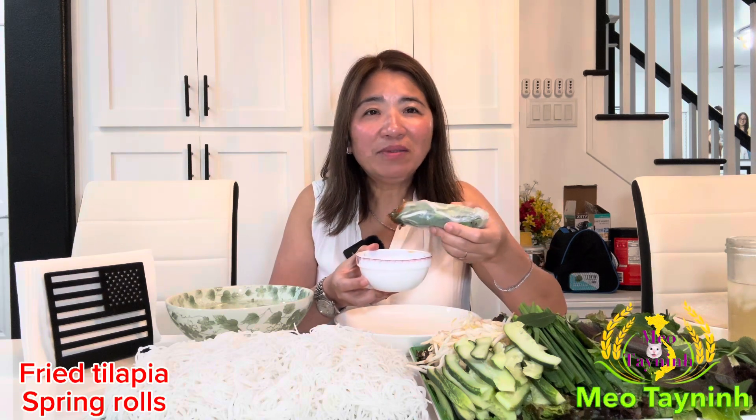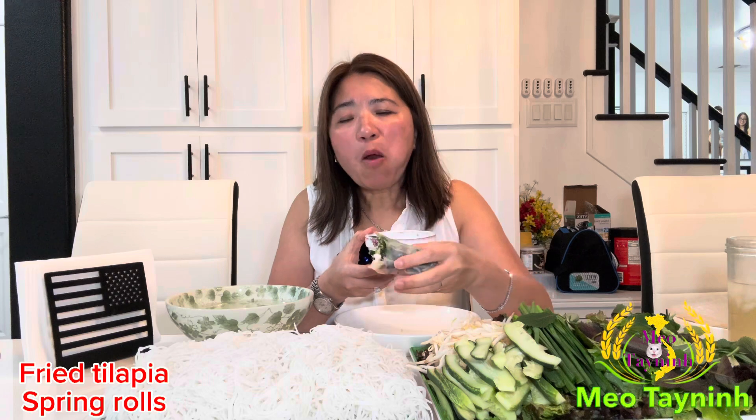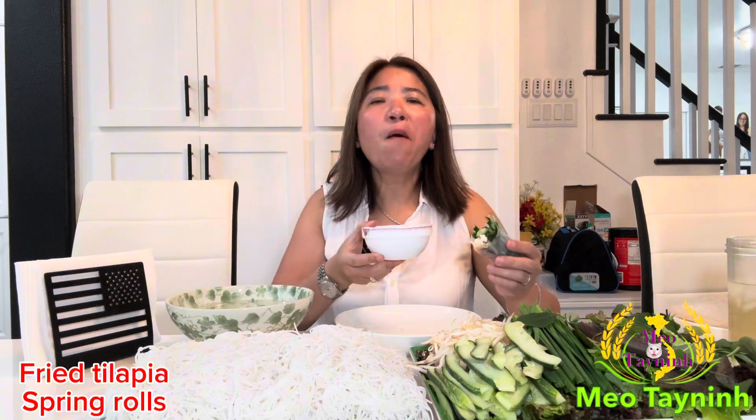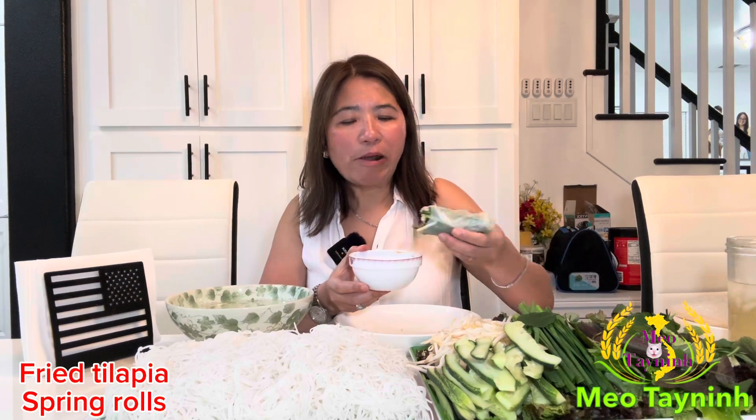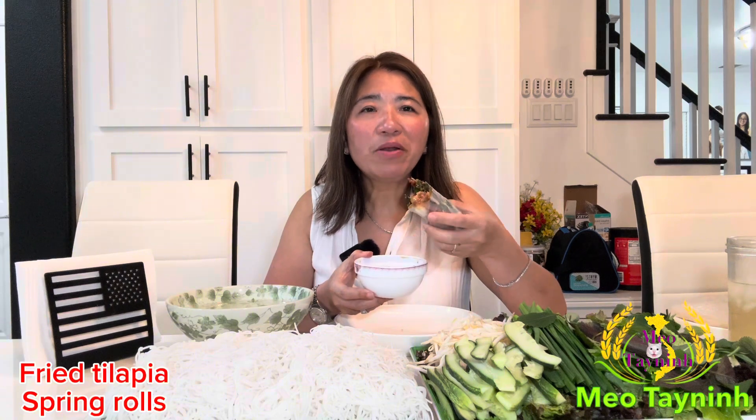If you see how I eat my food — so good. I don't even eat the rice noodle yet, but you can eat them with the sauce and the vegetable as well. Fry the fish and roll, that's it. You can roll with spinach, you can roll with salad, lettuce, whatever you want to roll, whatever you can eat — you can roll with it, and it's good.